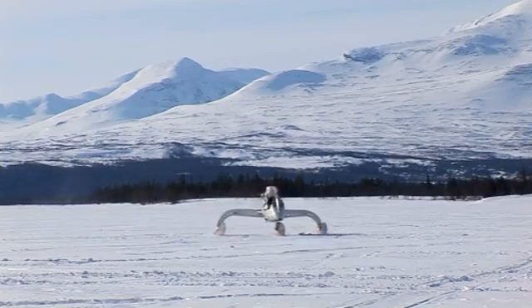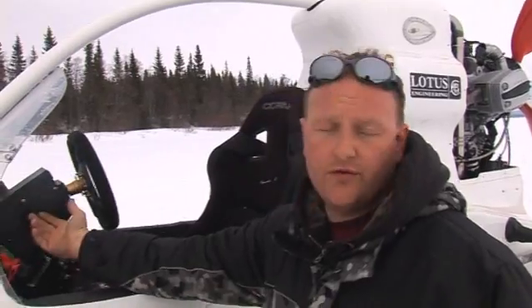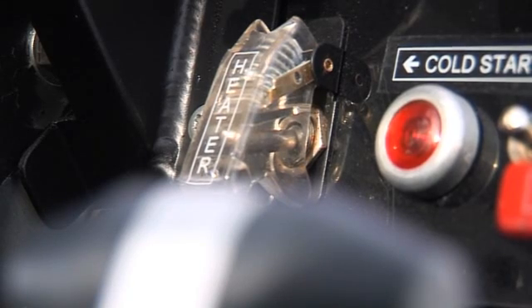This is the CIV, very much a working development vehicle. You've got the usual controls: you've got ignition, you've got fuel pump, and then we've got a heater. That heater there is a fuel heater, should we require it.